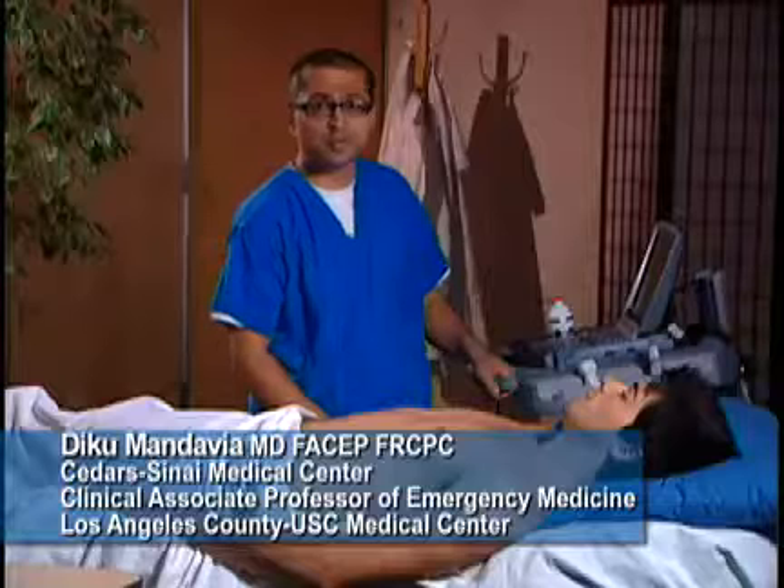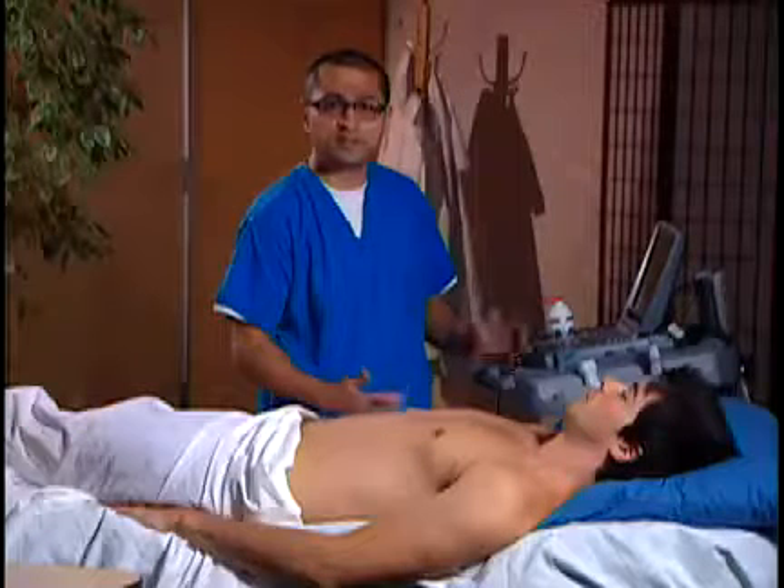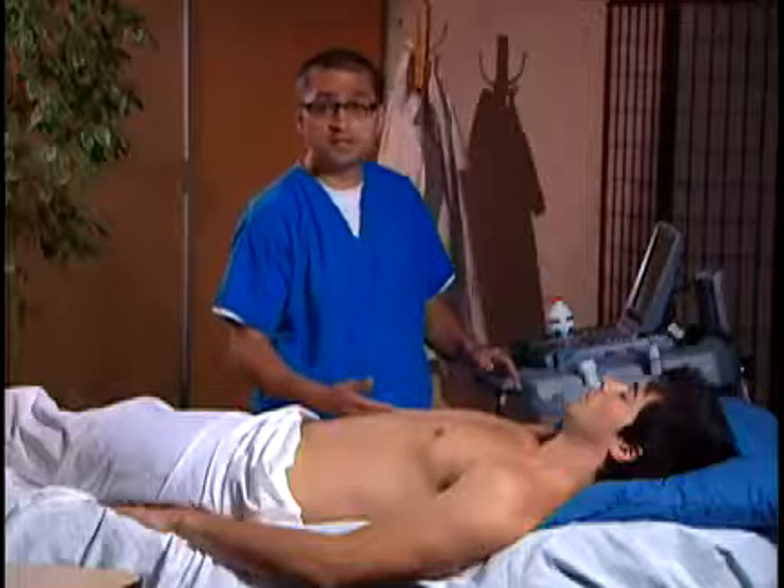Ultrasound can be a great adjunct for peripheral vein access. Normally, our nurses can get pretty good access to the peripheral veins through standard palpation, but sometimes the patient may have an edematous arm, the arm may be obese, so you may not be able to feel an antecubital vein easily.